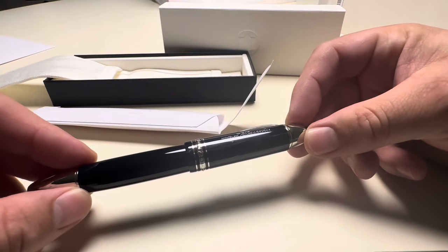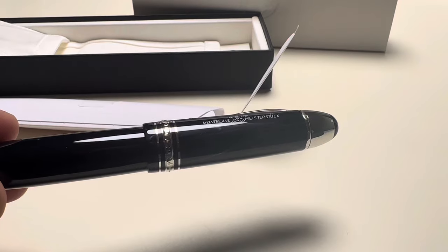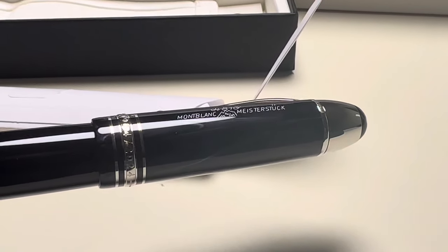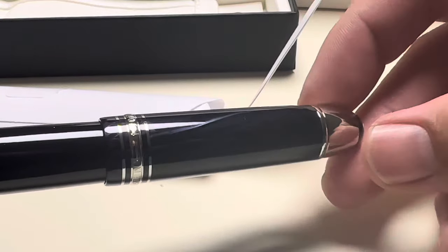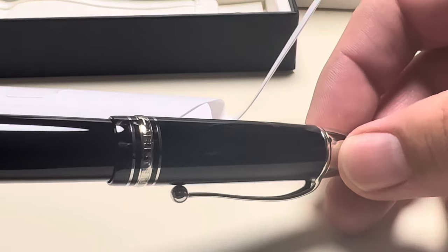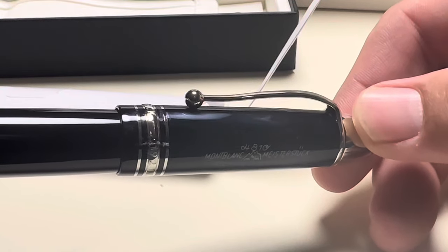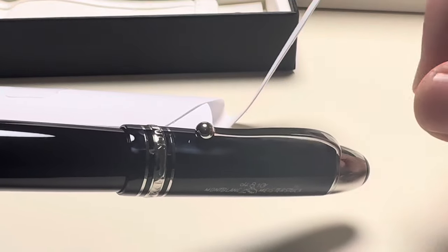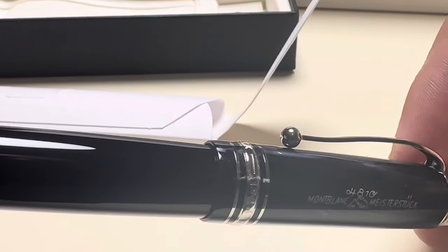You can see the swirls here in the light a little bit. Let me zoom the camera in so it's easier to see. You can see these swirls on the cap. I think they're quite nice — very subtle on this one. I've seen ones where it's way more pronounced, and yeah, somebody said it looks like cracks — they are not wrong, it does look like it's broken.